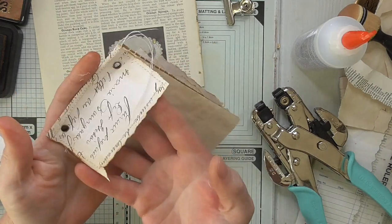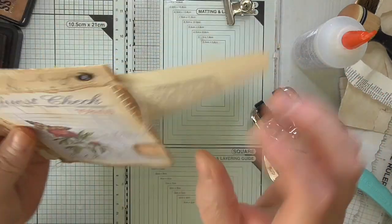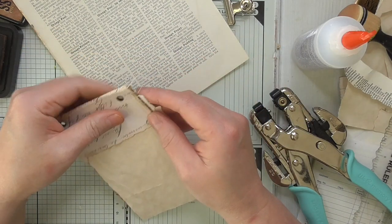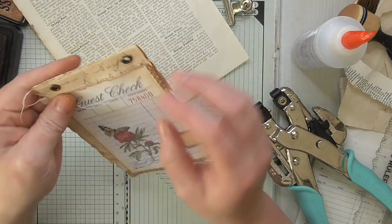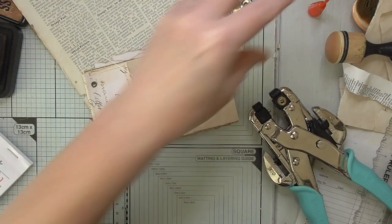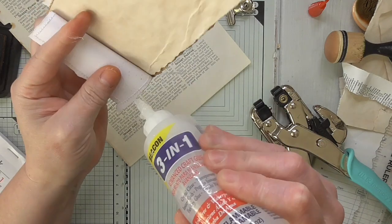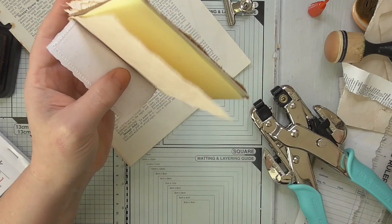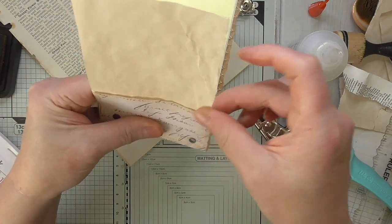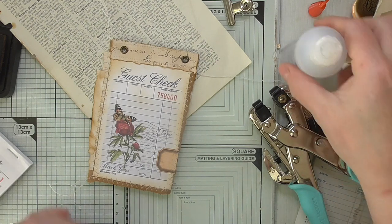You can have it hanging over a pocket or a page, which is quite cute, or you can slide it in and use that as a tuck. I think I'm going to glue it in — I'm not over keen on things that are just slotted because I always feel like they're going to fall off. So I'm just going to glue the sides. I could have sewn it but you can be sewing everything for the sake of it and I'm not really into that.